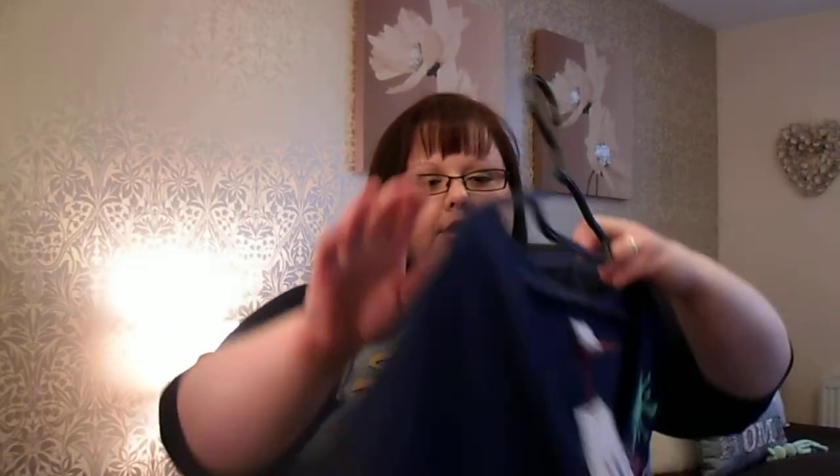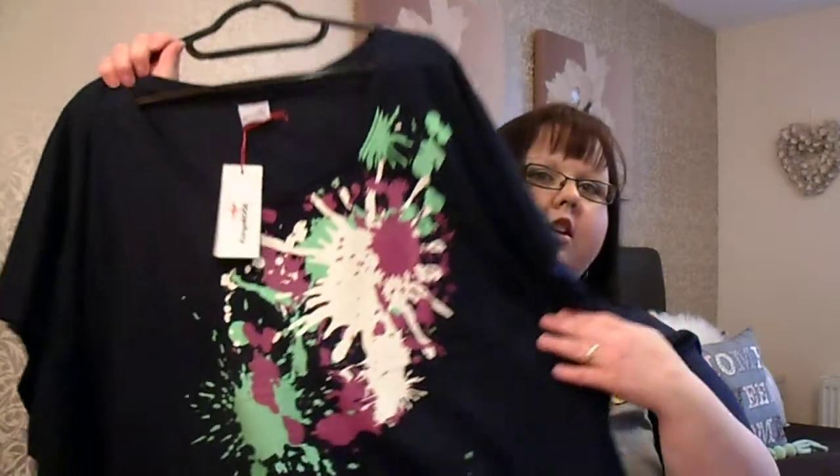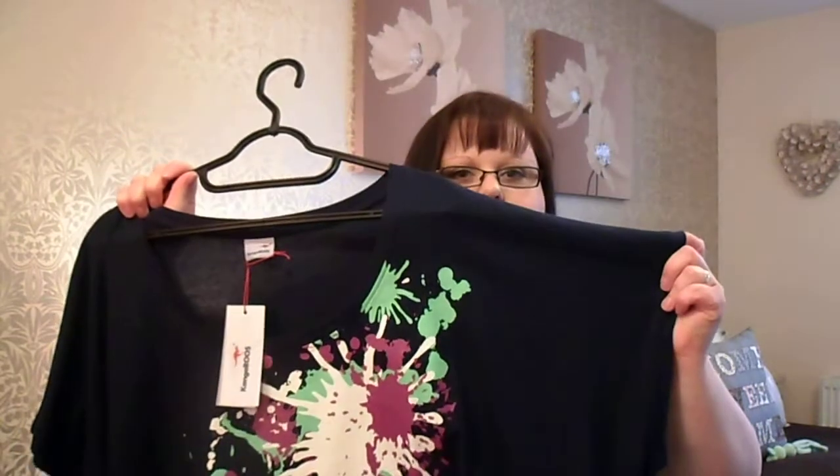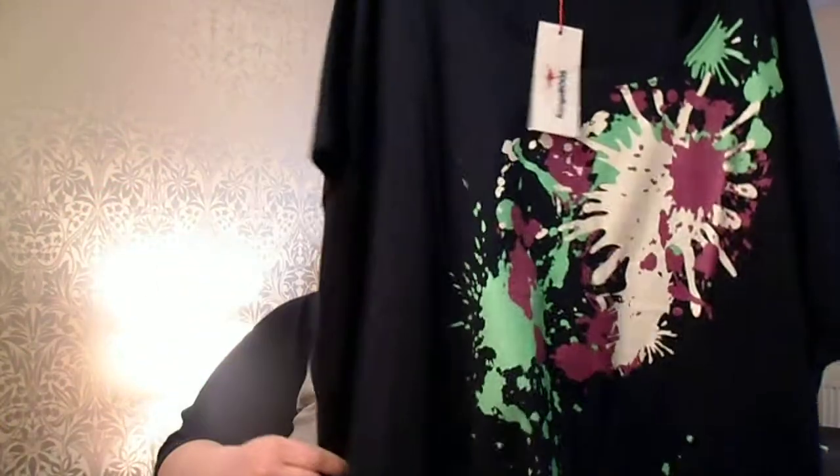This next t-shirt is a navy blue kind of paint splatter one. It's by Kangaroos and it's got a paint splatter detail on it. The length is really good, the sleeve length is good — it's short sleeve without being too short, so that's really cute. I'm trying to think if they had that in a different color. They might have had it in white but I'm not entirely sure.